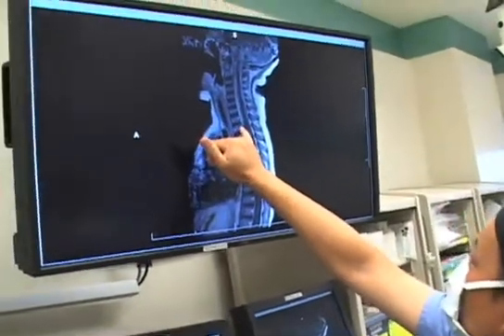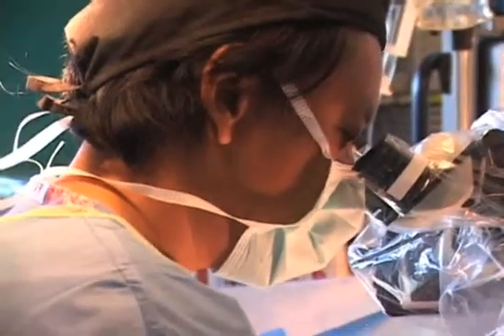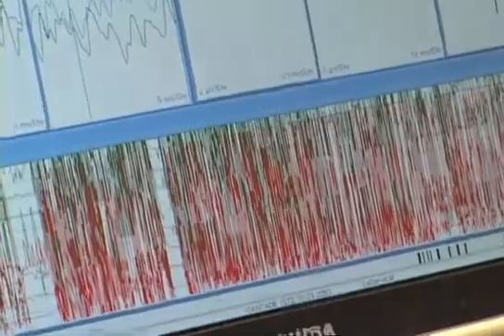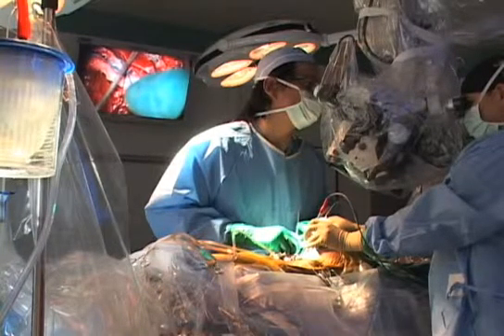Oftentimes the nerves are intertwined in a complicated lipoma or a complicated tethered cord, so it's really important for us to know while the child is asleep that all the nerves are not being stretched or close to being manipulated.